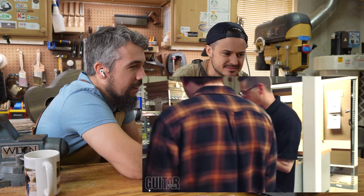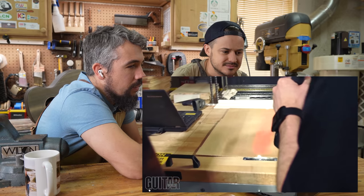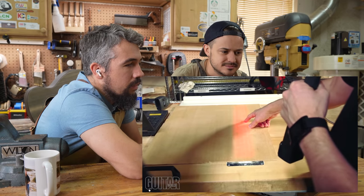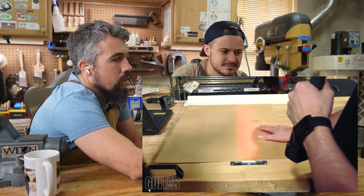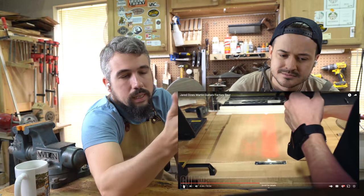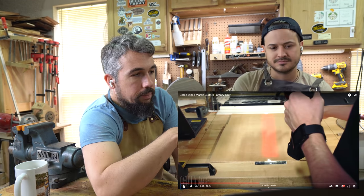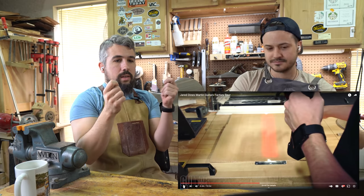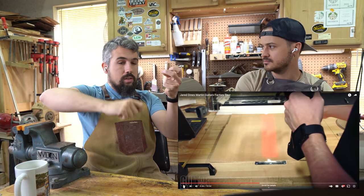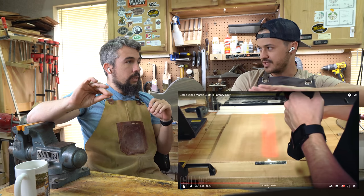200 guitars a day. This is a process called candling — you're shining light through a piece of spruce so you can see any imperfections in the top. See that spot right there? You're not going to want to use this piece of wood on a D45 or a larger body. They call it candling — it comes from back in the old violin days. You'd be carving a top by hand with no electricity, and that's how you could tell how thick a top was using the light of a window or a candle for the gradation.